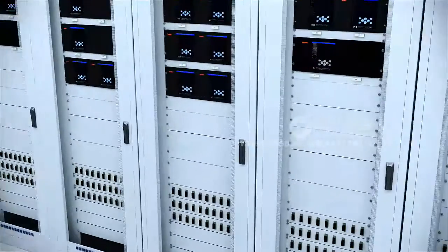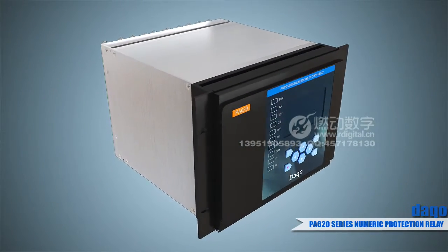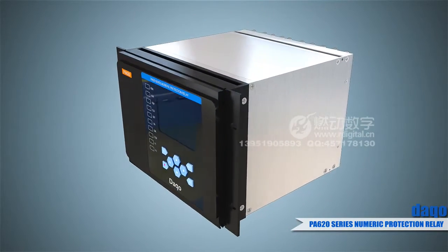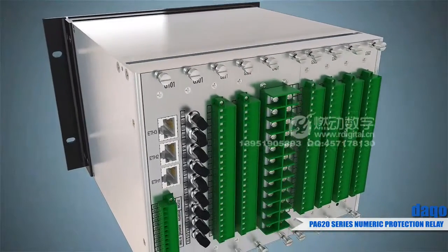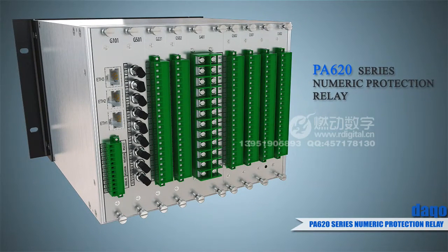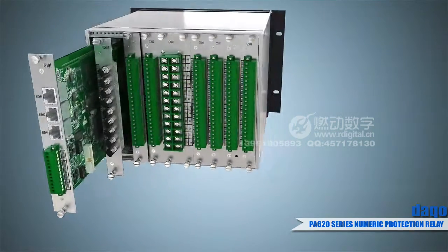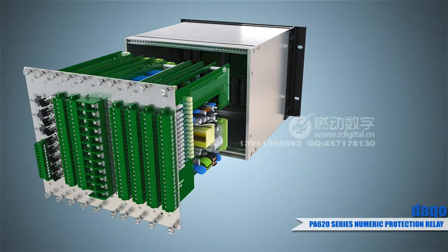PA-620 series devices are intelligent products meeting the grid design specifications of voltage levels at and under 110 kilovolts. These devices are a new type of integrated protection, measurement, control, combiner, and intelligent terminal devices which fit traditional digital and industrial substations. The products have 10 slots with multiple module plug-in units.